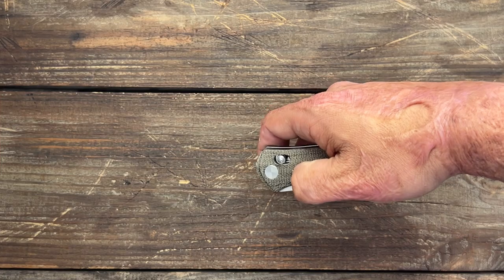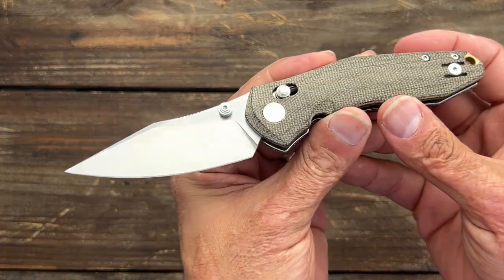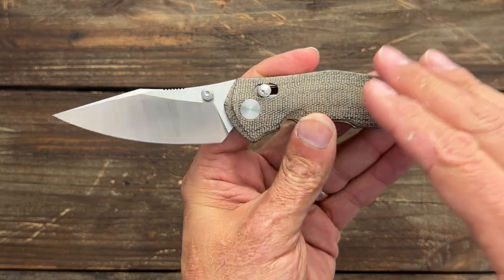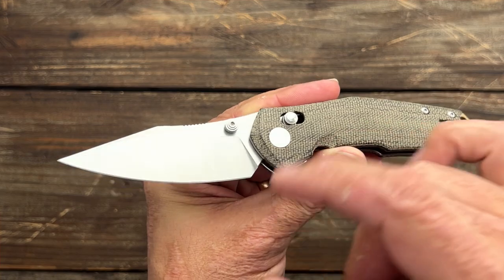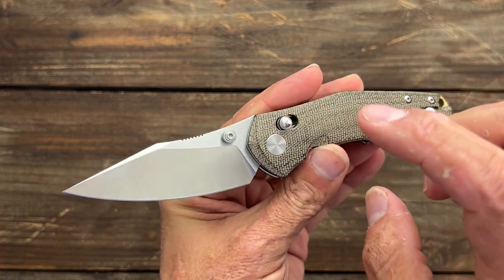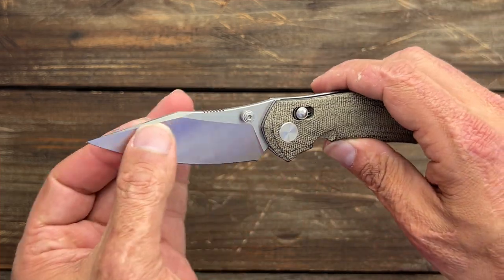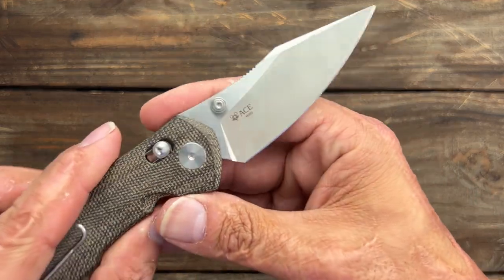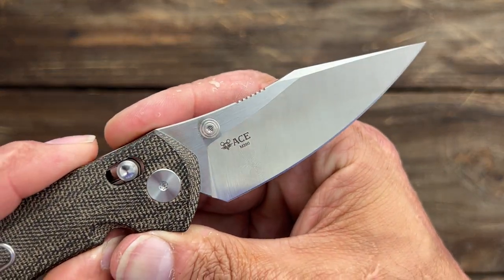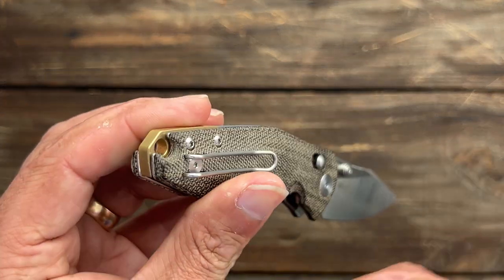I picked this one up at Blade Show last year — the Giant Mouse Ace Nazca. This is the first one they've gotten produced by Bestech, and this was I think Bestech's first crossbar lock. Nice and thinly ground M390 blade steel. Thumb stud action, which I love. Brass backspacer, wire pocket clip, tip-up left or right hand carry.